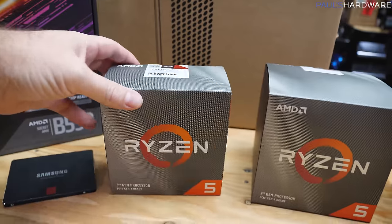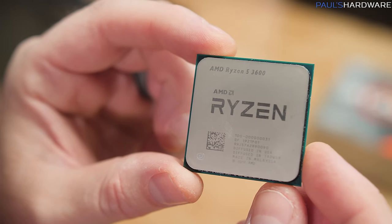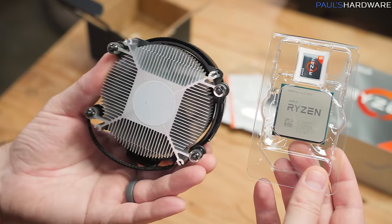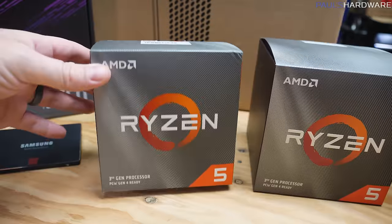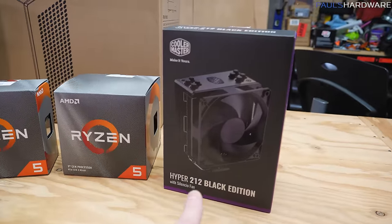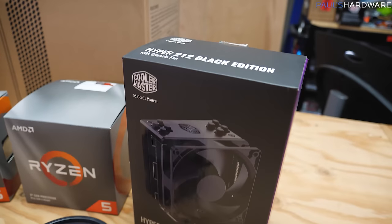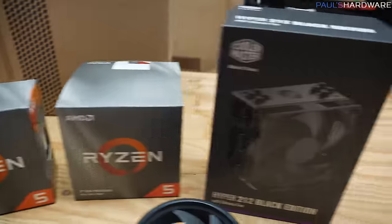The CPU we're using is the Ryzen 5 3600, which you can find for about $170 right now — it originally sold for $200. It comes with the Wraith Stealth cooler, a lower-profile unit that will get the job done but isn't the best. An aftermarket air cooler in the $30 to $50 range, like the Hyper 212 Black Edition, will help it run cooler and quieter. The Hyper 212 has been around for quite some time and the Black Edition looks nice too.